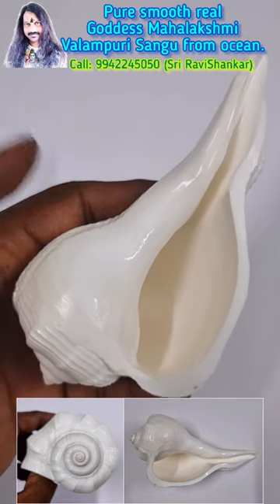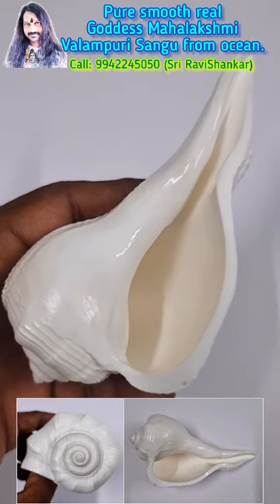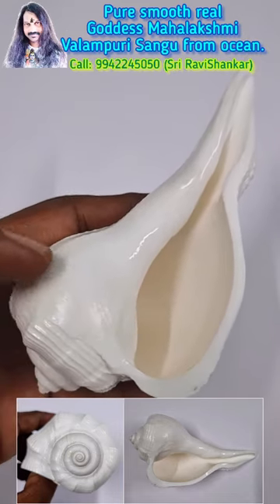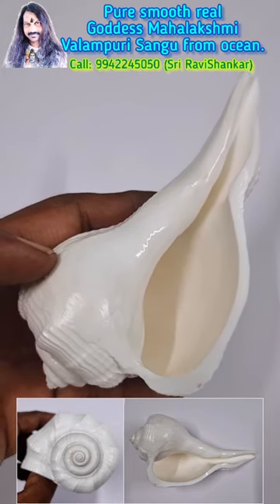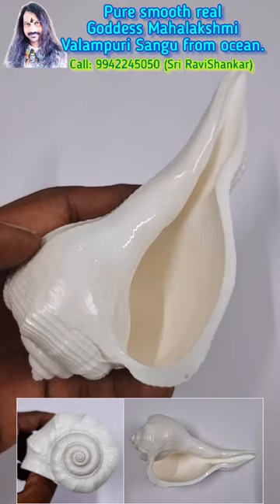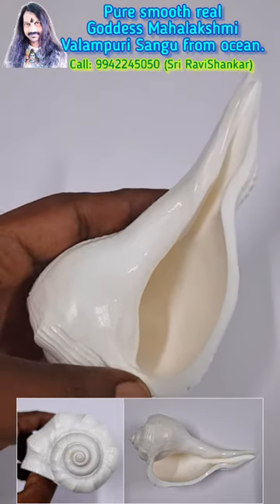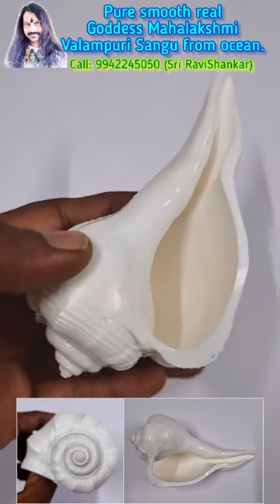Om Namashivaya. Here you are seeing a pure smooth real Goddess Mahalakshmi Valampuri Shangu from Mahalakshmi. It is finest quality, right upon punch, pure white colour — for Goddess Mahalakshmi.